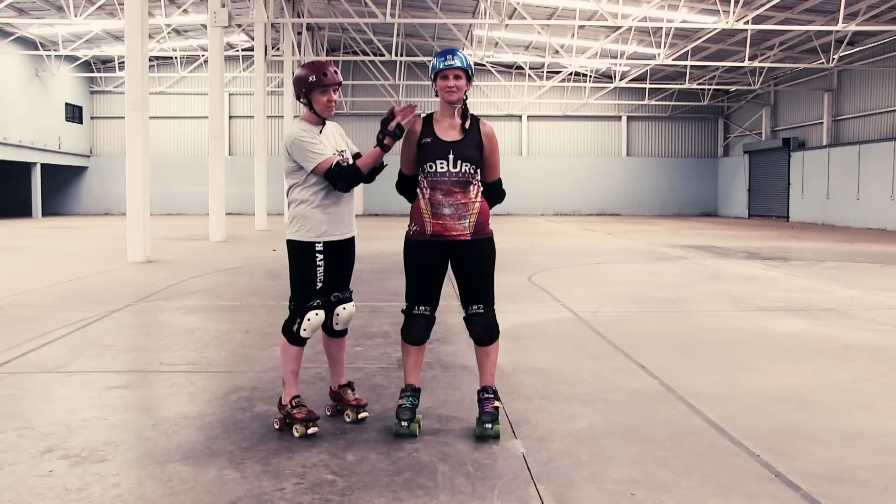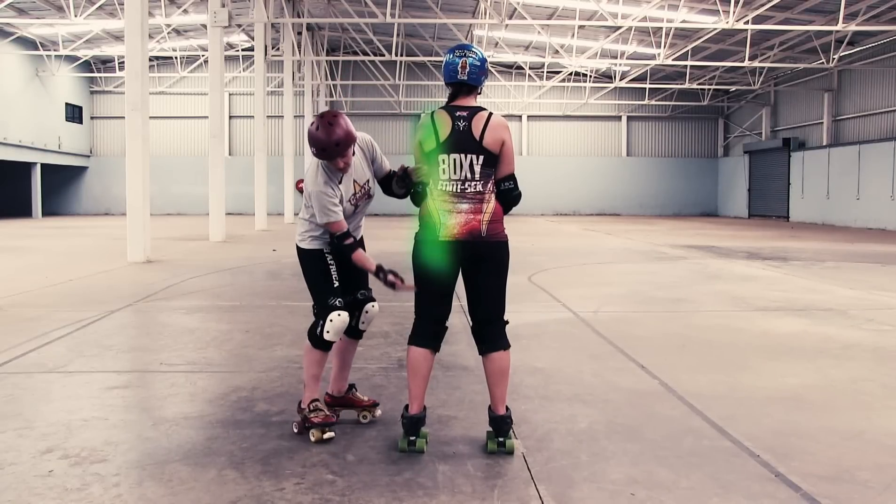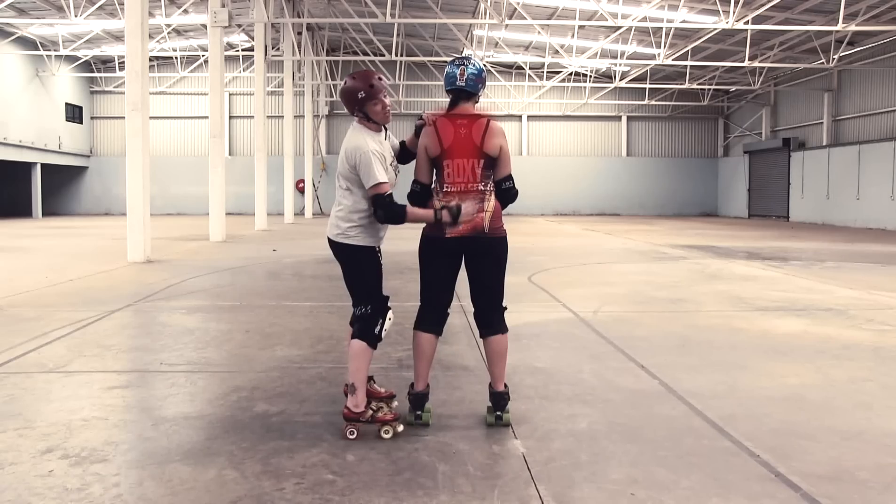No blocking is allowed above the shoulders, so that means no hitting to the head and definitely no punching. You are allowed to hit players in the front of the body and at the sides all the way down to their knees, but no contact is allowed below the knees. From the back, you can hit skaters from the side, but absolutely no contact is allowed directly to the centre of the back.